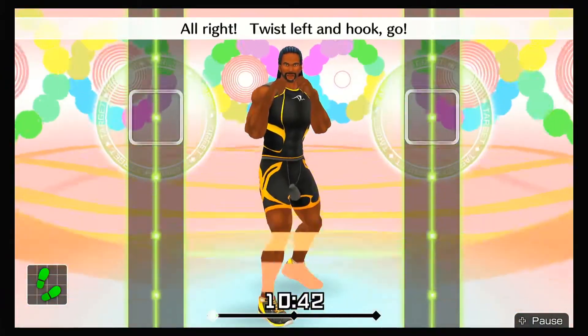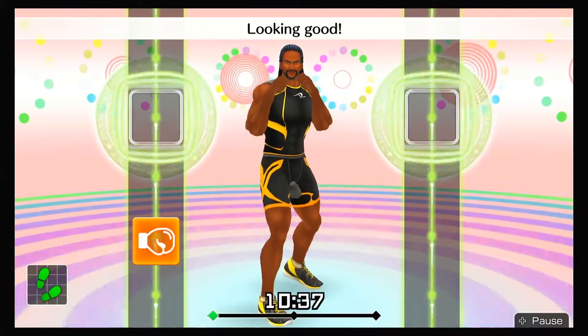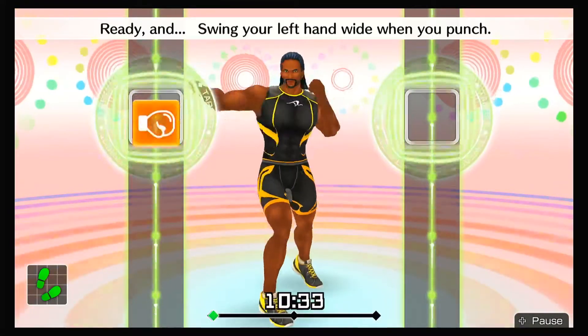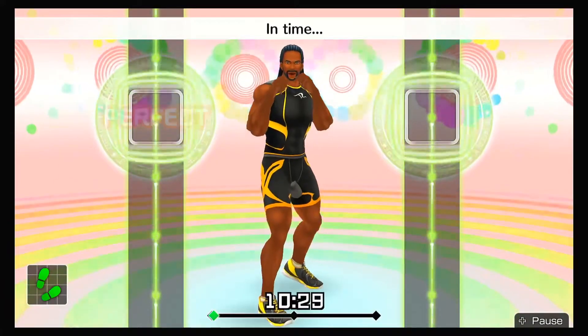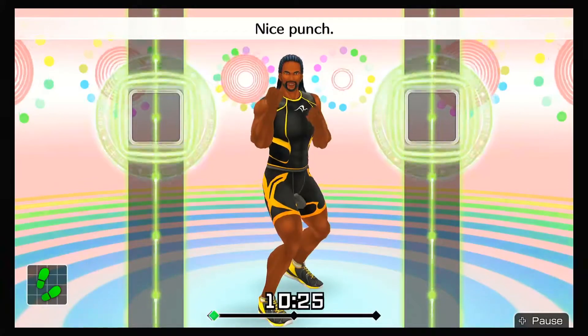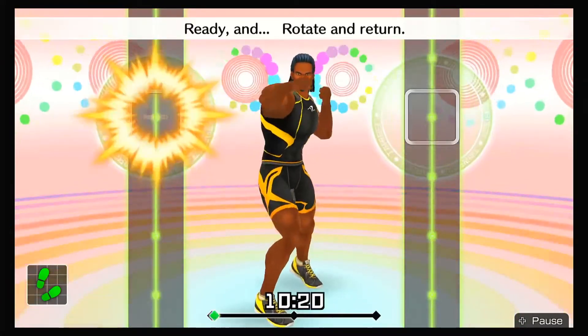All right, twist left and hook — go! Ready and twist, left hook. Looking good! Keep your elbow at 90 degrees. Ready and swing your left hand wide when you punch. Ready and hook in time. Ready and twist, left hook. Nice punch. Use your core when you twist. Ready and rotate and return.